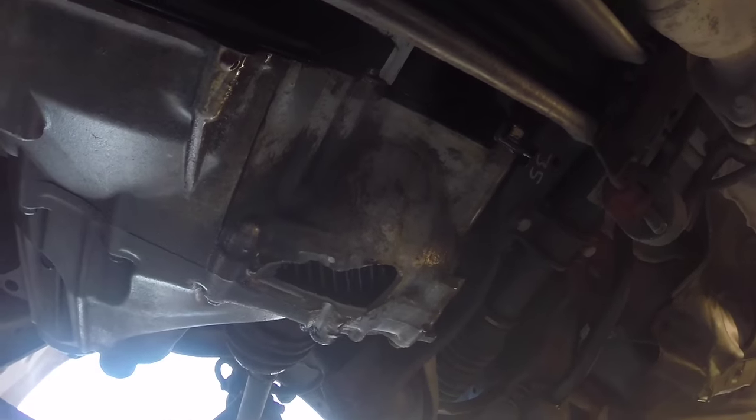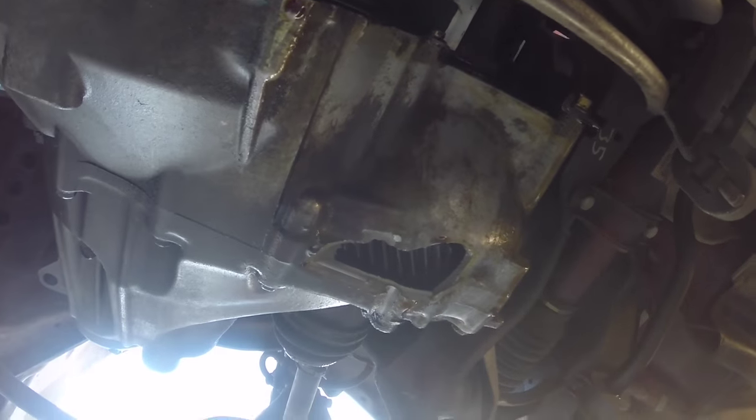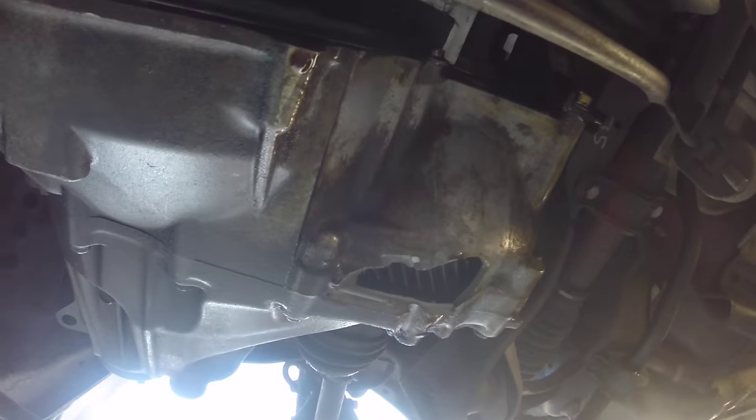This is why we're replacing this transmission — it's a big hole in the bottom of it. It still drives in all gears and everything but obviously no longer holds oil.